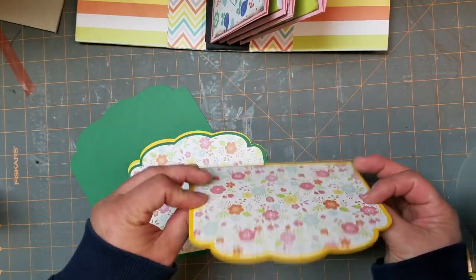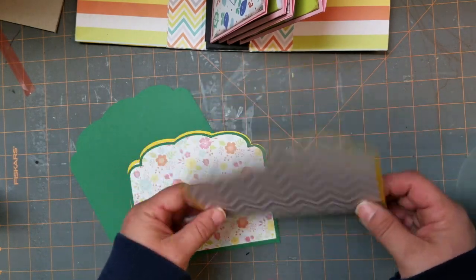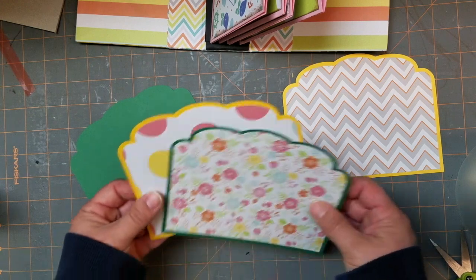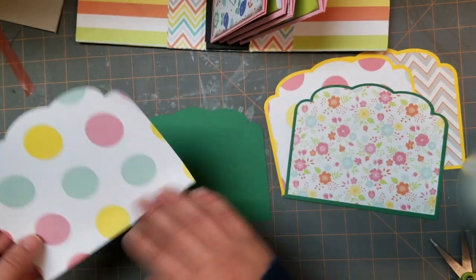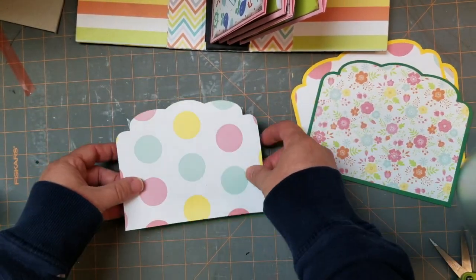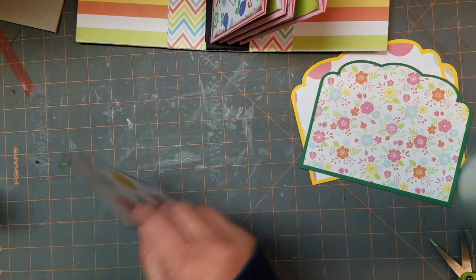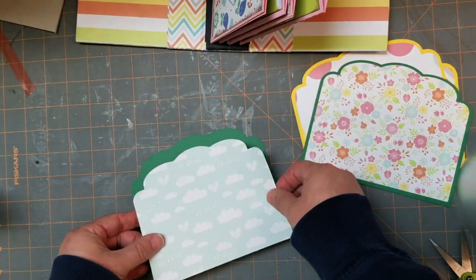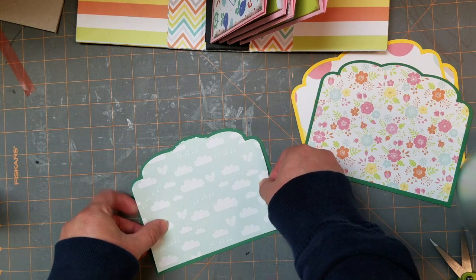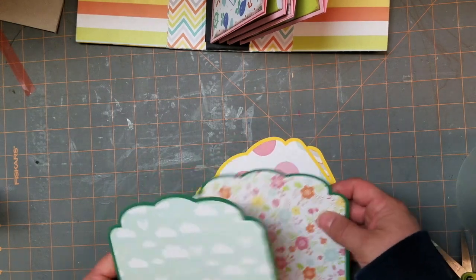Next, you're going to have four pieces that are a little bit larger. I used some cardstock with printed pattern paper on both sides — these are tags that are going to go inside our pockets. I ran mine through the Xyron to make this easy. You cut four sets, one for each pocket, and put the pattern paper on like that. You'll have four tags that will sit inside the pockets.